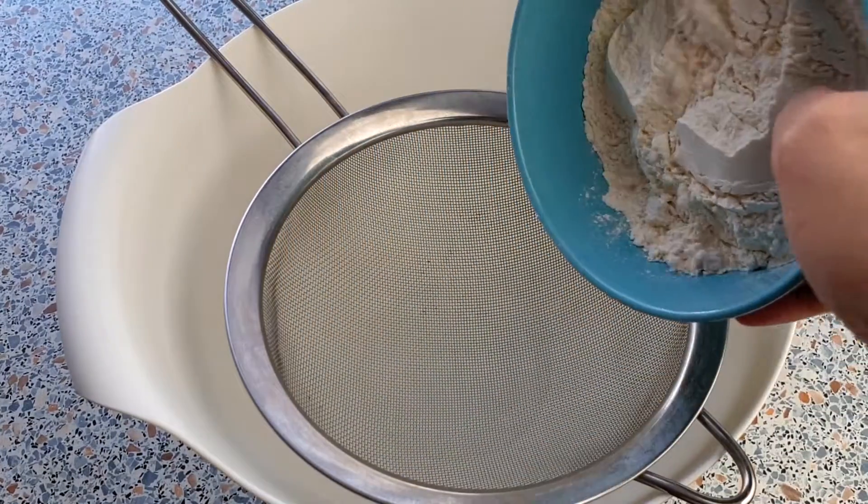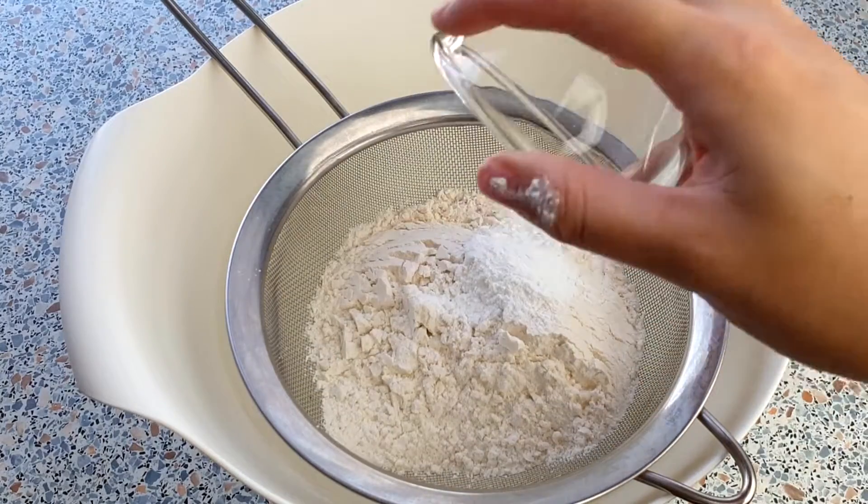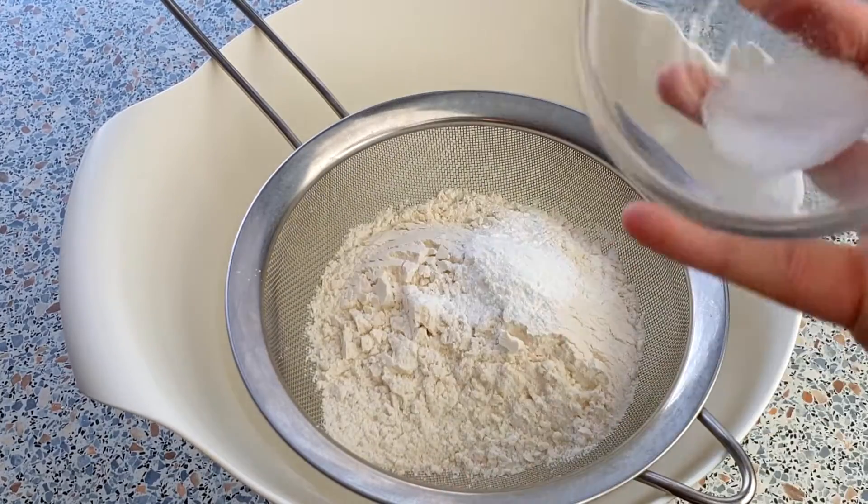In a small mixing bowl, sift in the 175 grams of all-purpose flour, one and a half teaspoon of baking powder, and a fourth teaspoon of salt.